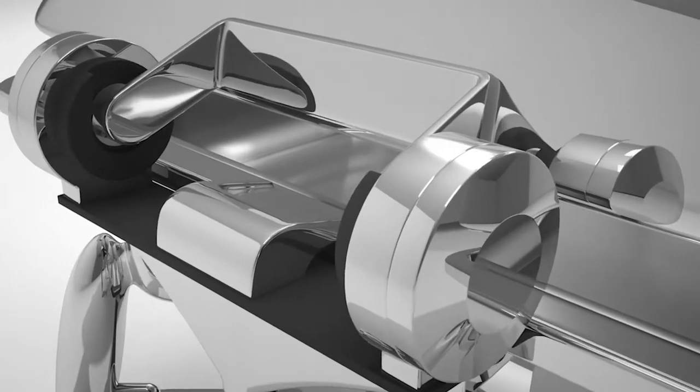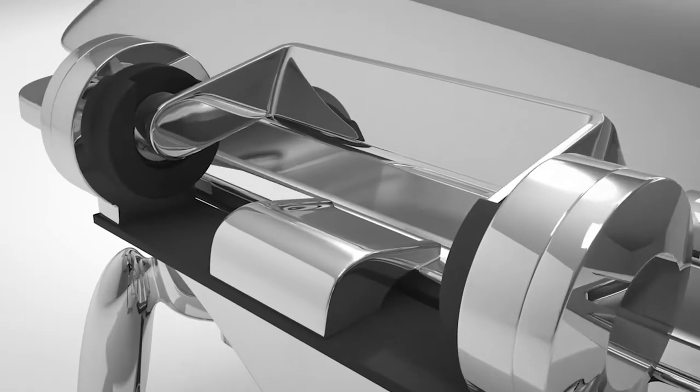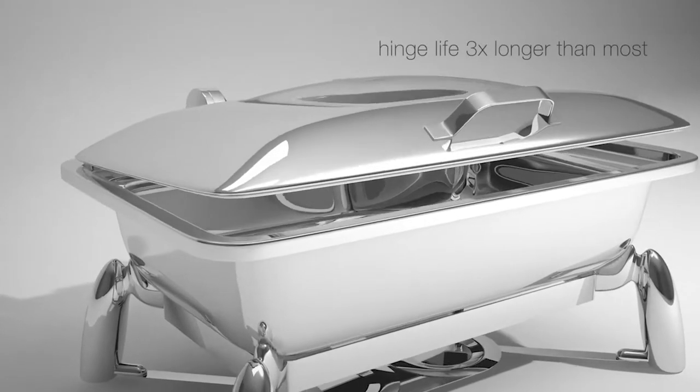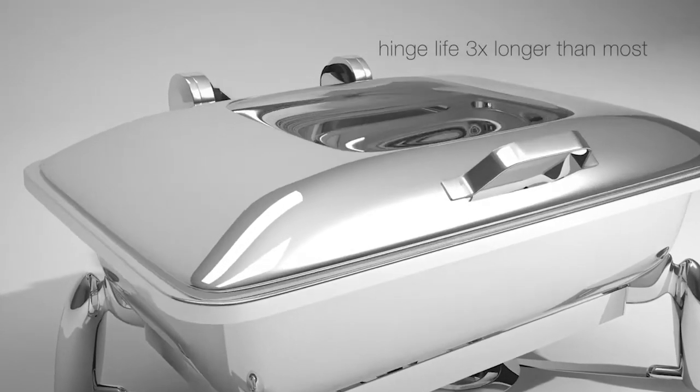The Smart W self-closing hinges are rated at 100,000 uses, more than three times the typical life of a self-closing hinge.